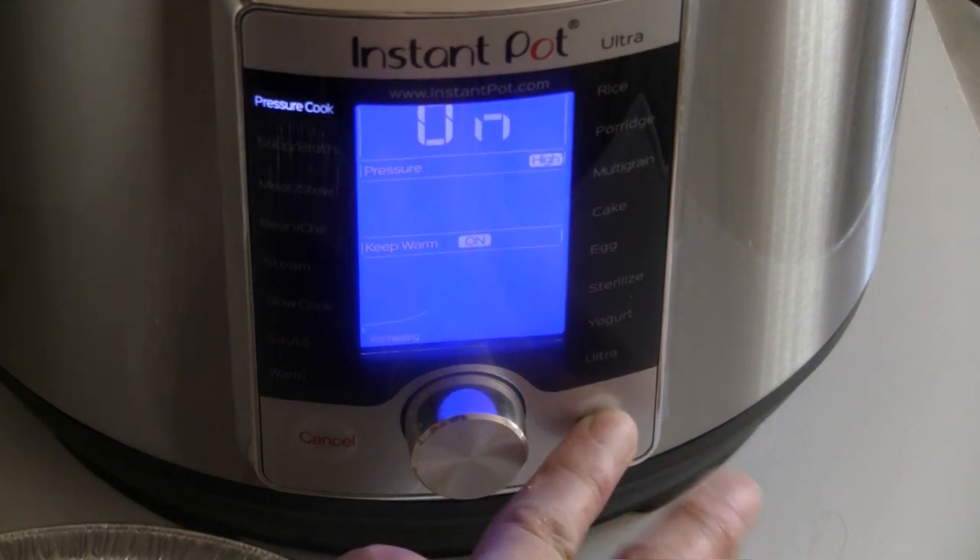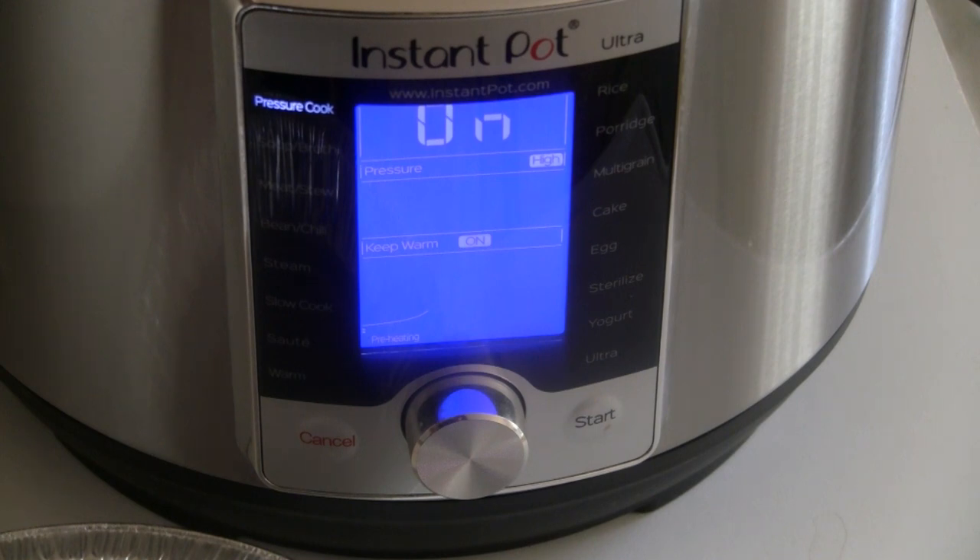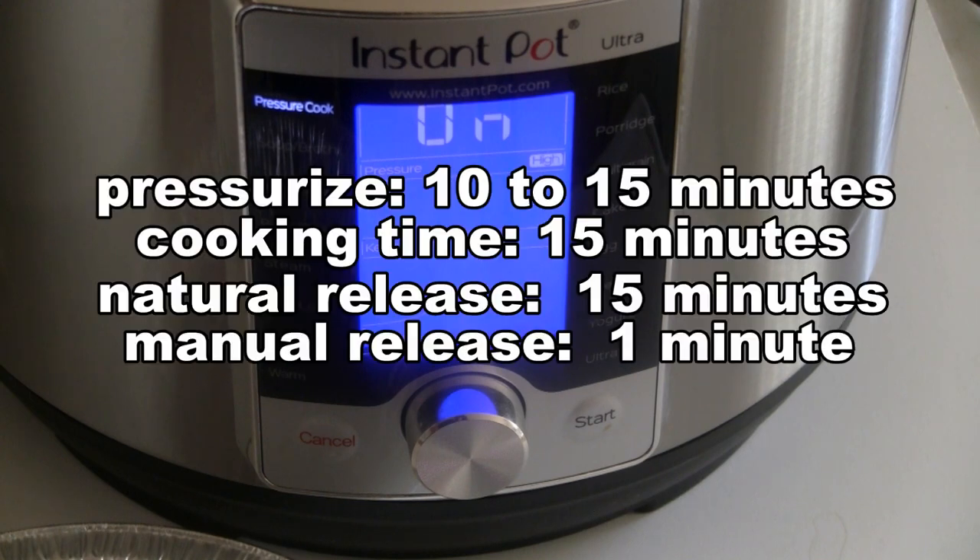That's 5 minutes per pound of chicken — we've got a 3-pound chicken here. It'll take a few minutes to build the pressure, then it'll cook for 15 minutes, and then it's going to naturally release the pressure, which takes about 10 to 15 minutes.